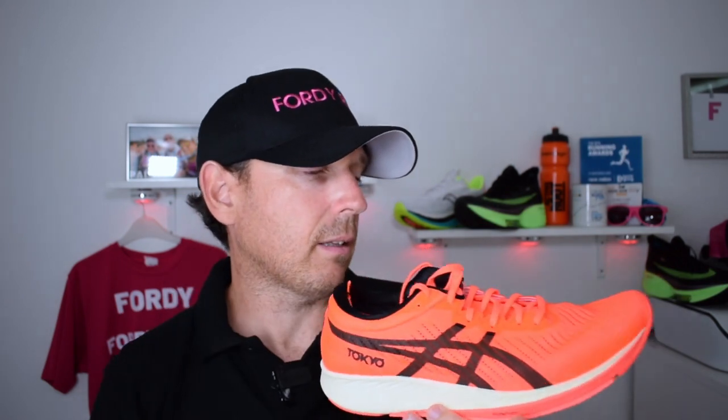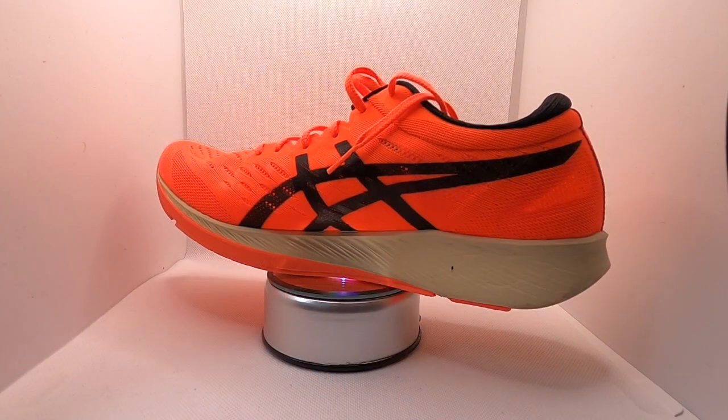Before we get into what I think about the shoe, as always let's get into some of the stats and features. Firstly, I think the major standout thing on the shoe is the breathability — the upper on this shoe is incredible.